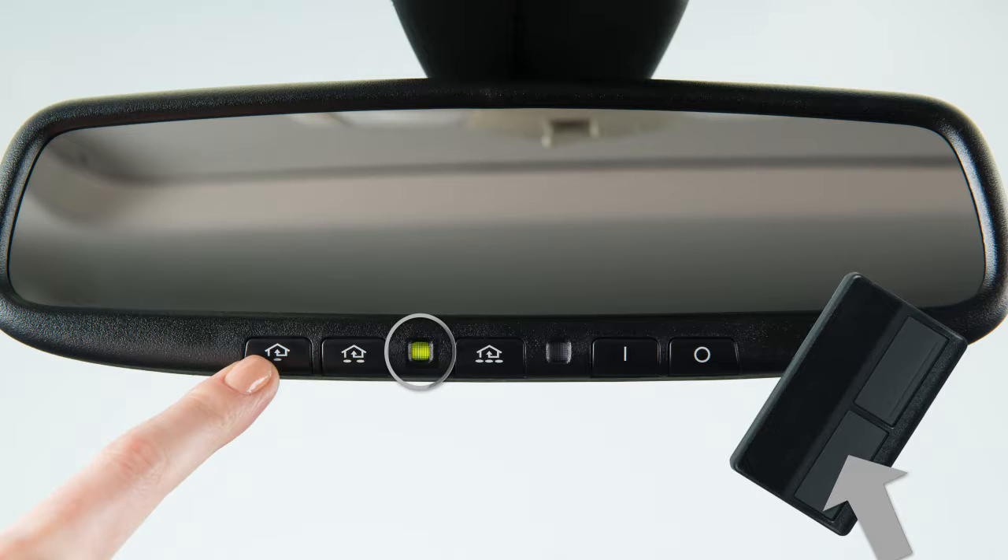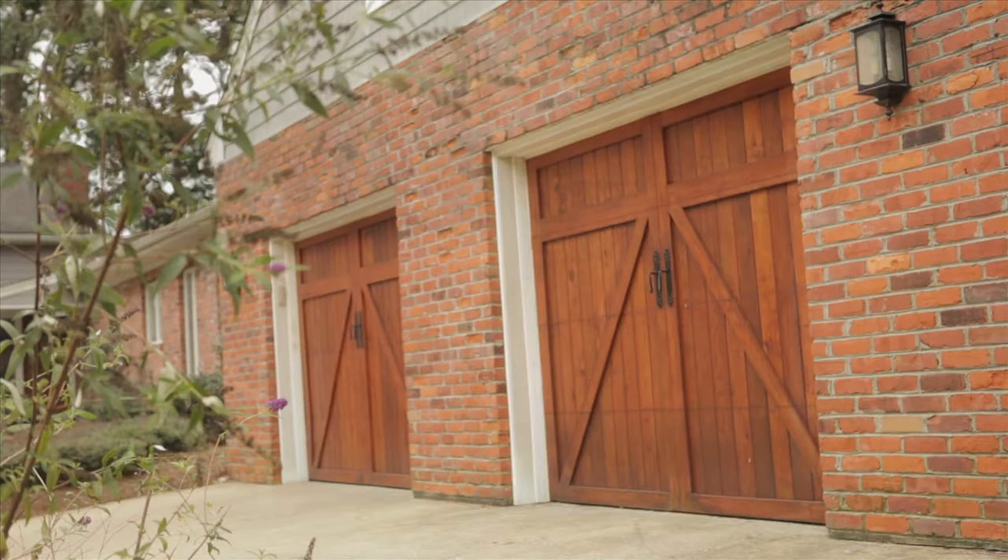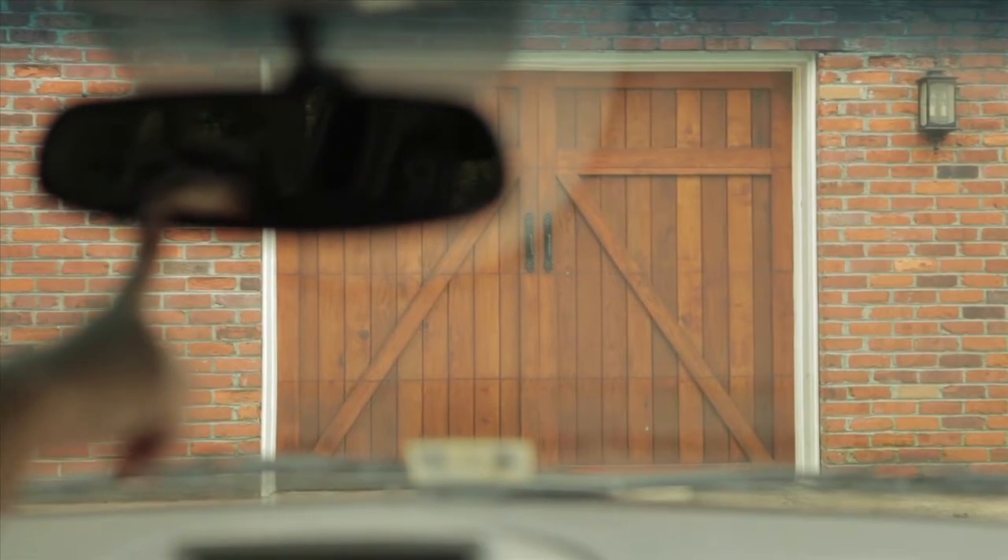When the indicator light flashes rapidly, both buttons may be released. The rapidly flashing light indicates that the device has been successfully programmed. To activate a programmed device, press and hold the programmed HOMELINK button.